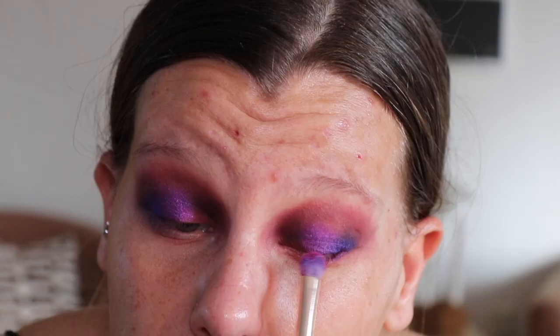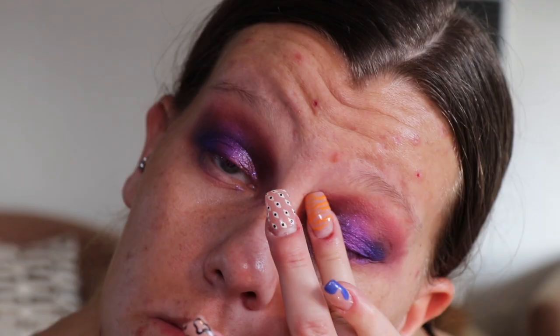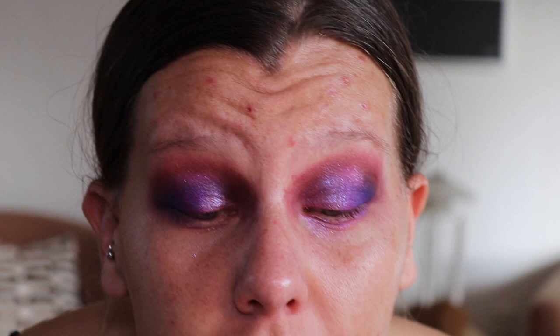Once you're happy with that, I'm then going to go in with a color from the Huda Beauty Amethyst Obsessions palette and just with my finger — because Huda says that's the best way to apply these shadows — put that in the inner corner. Next I'm going to go in with a liquid liner by ELF and just do a line across the top with a little wing.